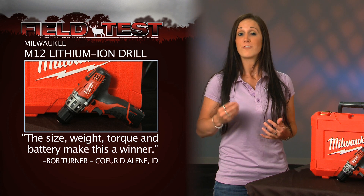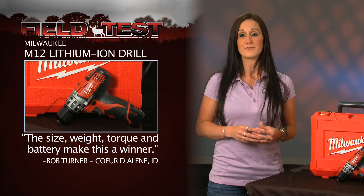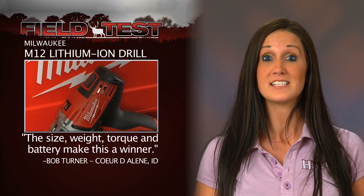The Milwaukee M12 Cordless Drill Driver delivers 275 in-pounds of torque in a compact lightweight design. The only tool in its class with an all-metal locking chuck. Club tester Bob Turner says the compact size, lightweight, torque, and battery capability make this a real winner.